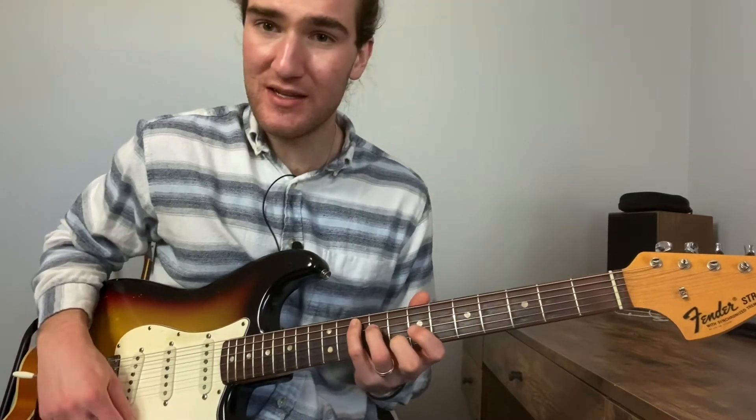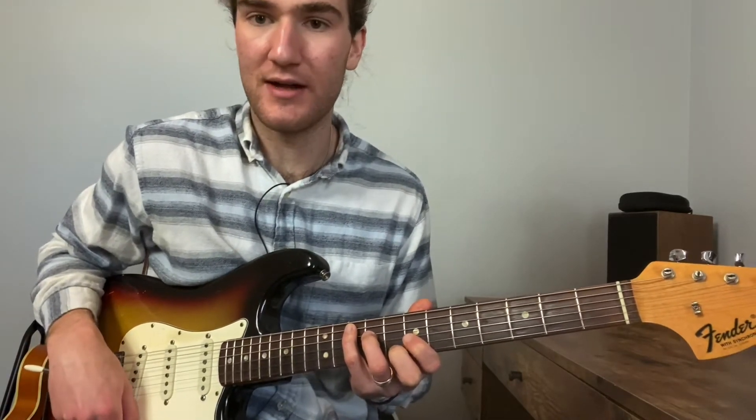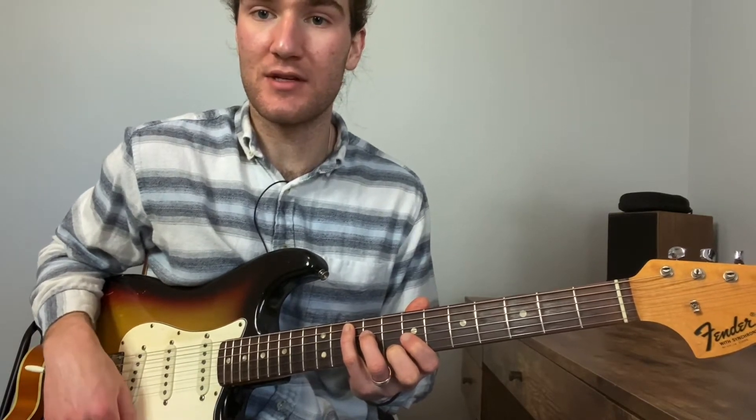The tune is based out of the key of G. We're going to be primarily using only the things we've covered in the last few videos on Faded Love, talking about those basic chord shapes.